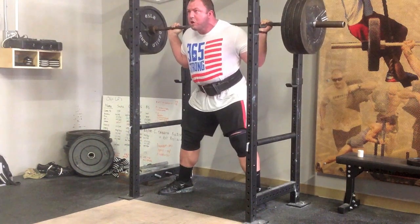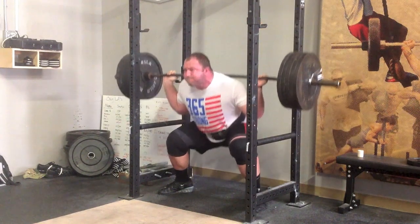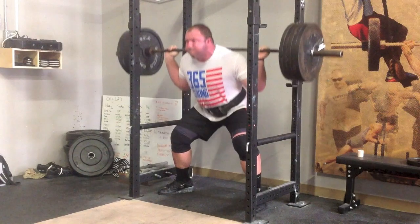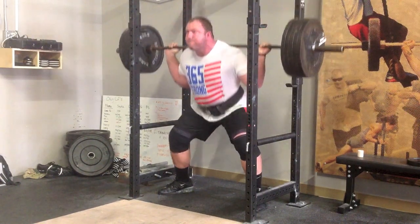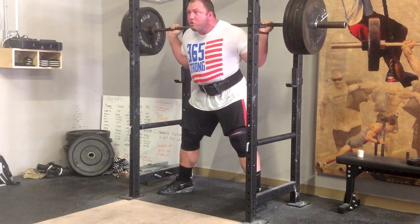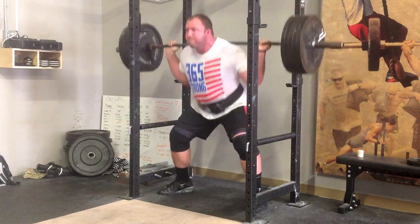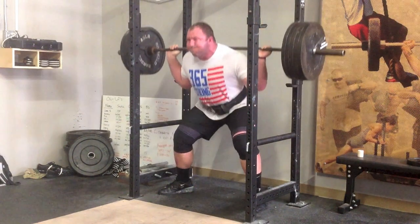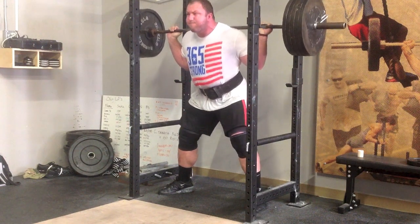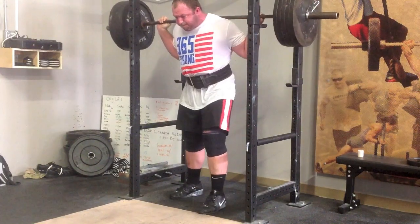This was definitely the widest the stance was the whole session, and I'm sure the next time I have these they'll feel a lot better just because I'll be more accommodated to the movement. I don't really know how to squat with a real wide stance — it was very uncomfortable for me. But yeah, here was the full squat session: a lot of work — 13 work sets in the squat. I'm only squatting once a week right now.